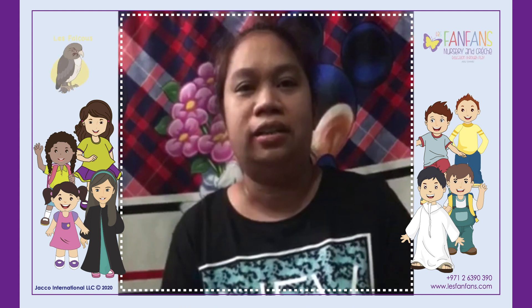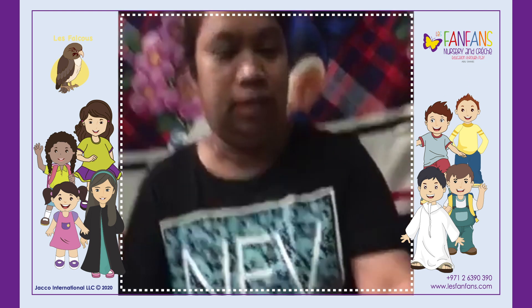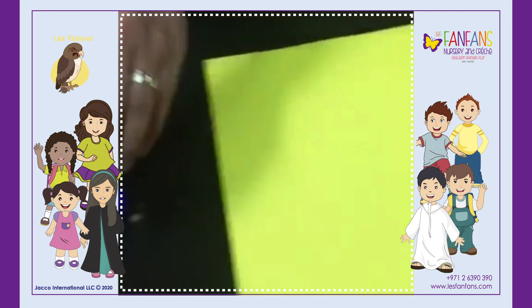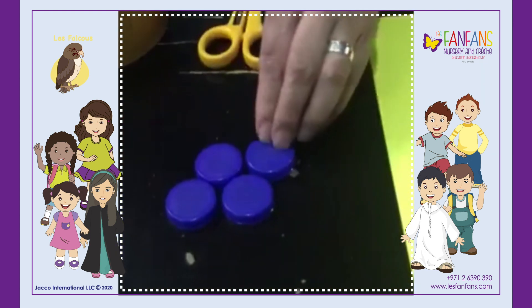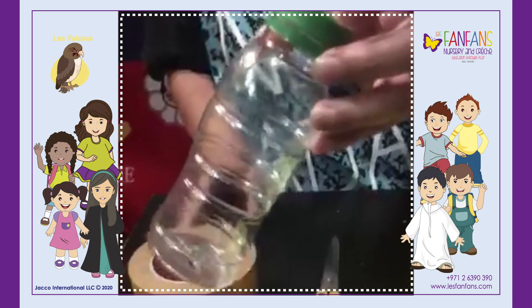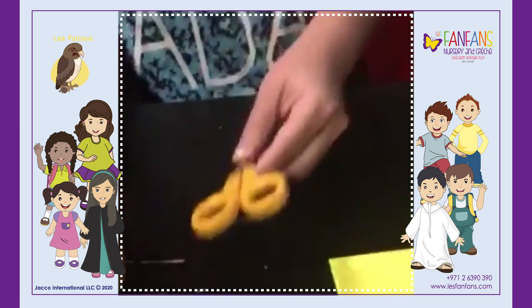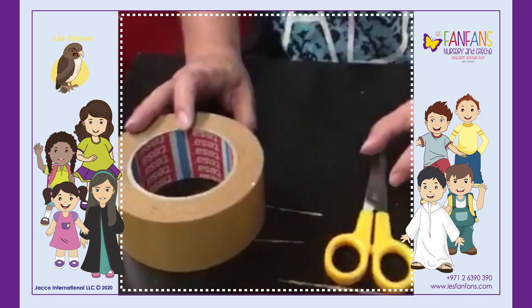Today we will do the car crafts. These are the materials that we need: paper, yellow paper, four bottle caps for the wheels, and one empty bottle platter for the body of the car. We need the scissors and the double-sided tape.